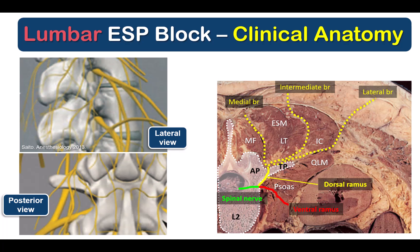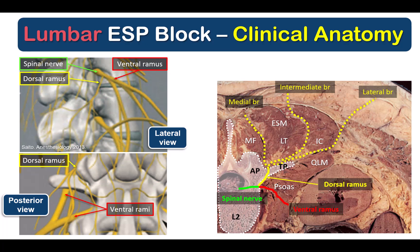Briefly, the aim is to anesthetize dorsal rami of the lumbar nerve roots. But just as importantly, at the same time, we want to minimize spread to the ventral rami of the nerve roots and the lumbar plexus so as not to cause leg weakness or numbness.